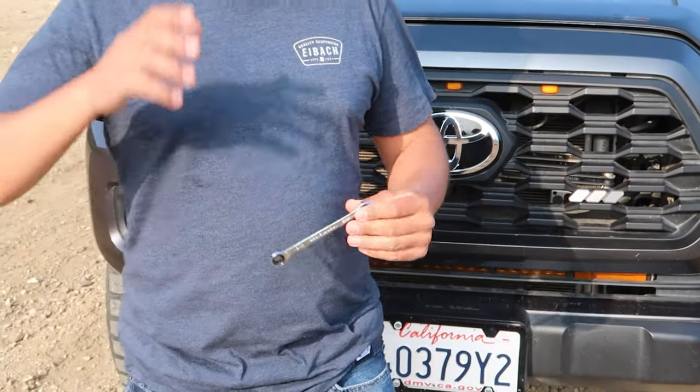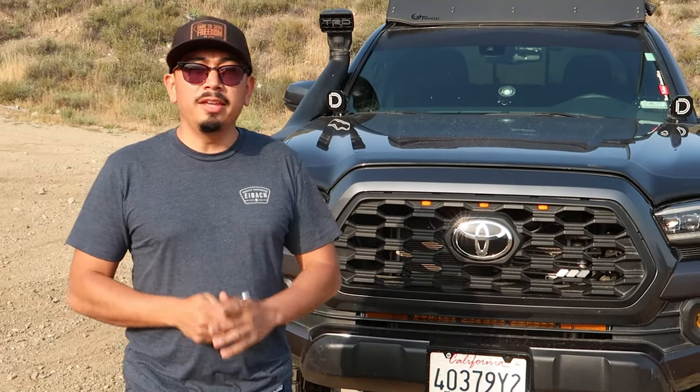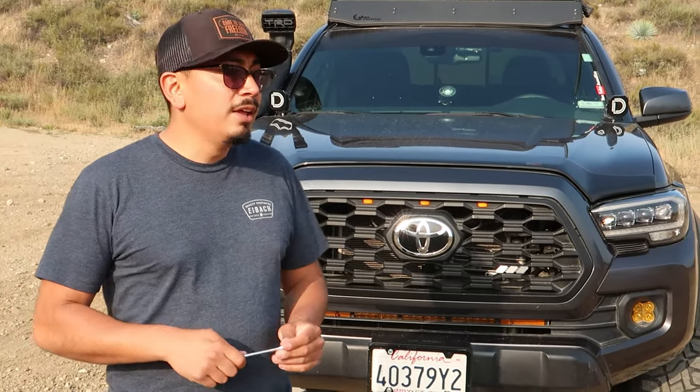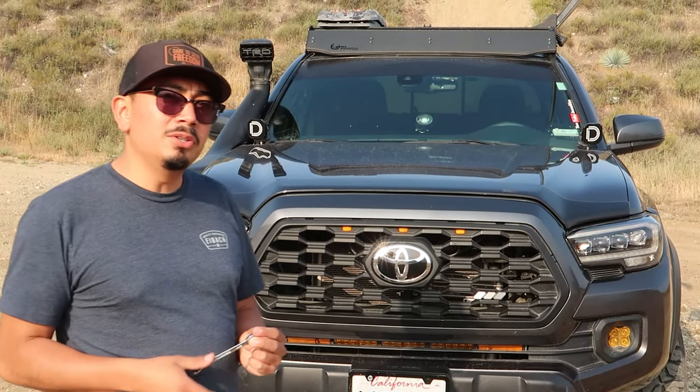If you guys liked today's video — I know it was super short — don't forget to like, comment, and subscribe. I'll be making more videos pretty soon, so make sure you guys turn on that bell notification as well. We're going to be doing one on the bumper pretty soon. We're going to be doing a couple other little things — I'm going to lift the truck a little bit higher, we're going to be changing out the rear leaf springs. By the end of this year I want to make it look slightly different than it did last year. And another thing — I might be getting new tires soon. I'm running on 33s right now, so stay tuned to see what I actually get.